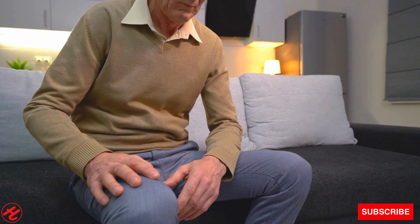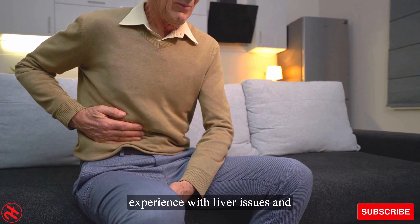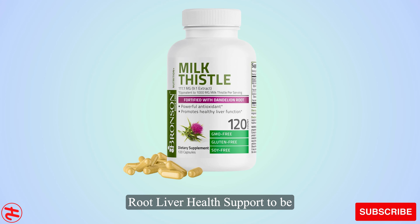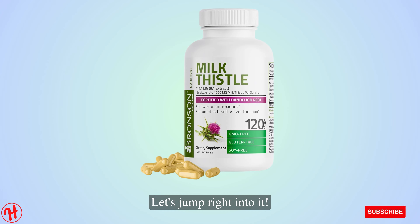Hello everyone and welcome. In this video, I share my personal experience with liver issues and how I found Bronson Milk Thistle Silymarin Marianum and Dandelion Root Liver Health Support to be an effective natural solution. Let's jump right into it.